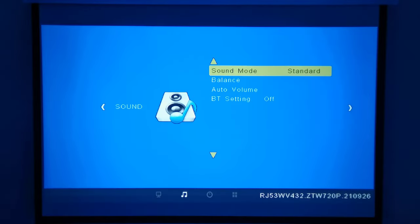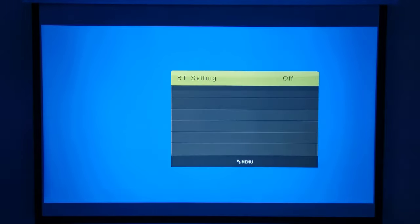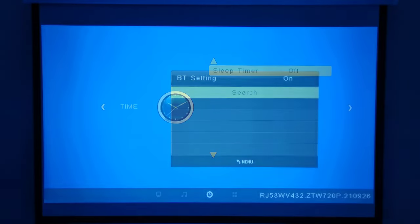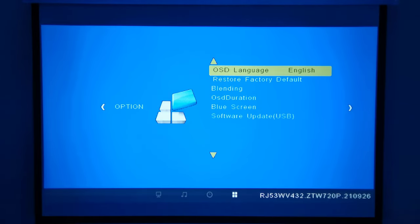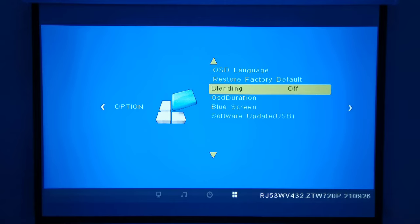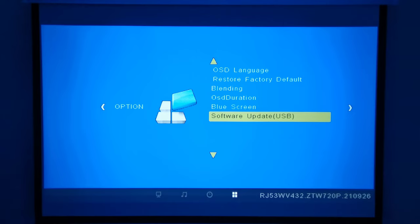Under sound options you have sound mode settings and you can adjust the balance. This is for when connected via Bluetooth to a speaker or receiver. It has an auto volume feature and Bluetooth settings where you can pair it to your Bluetooth speaker or receiver. You have sleep timer settings, and under options you have language settings, factory default options, display blending options, blue screen option, and software updates.